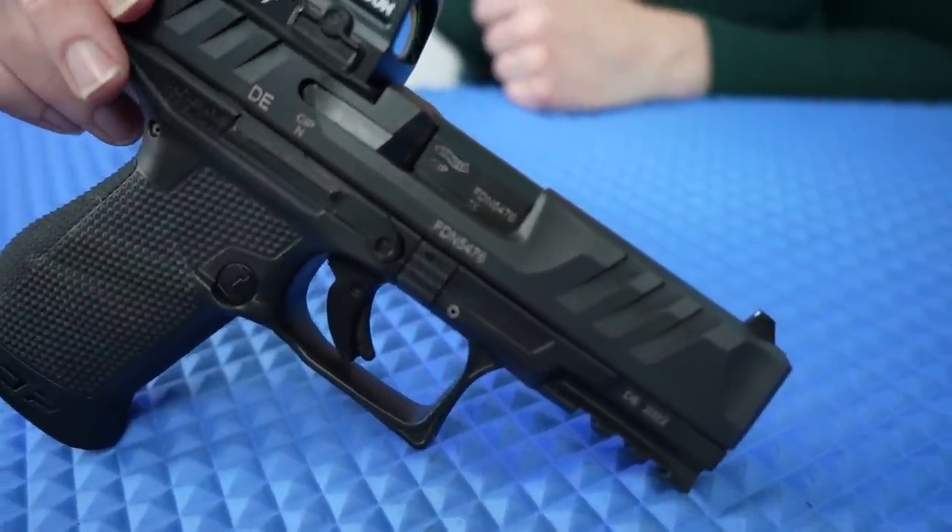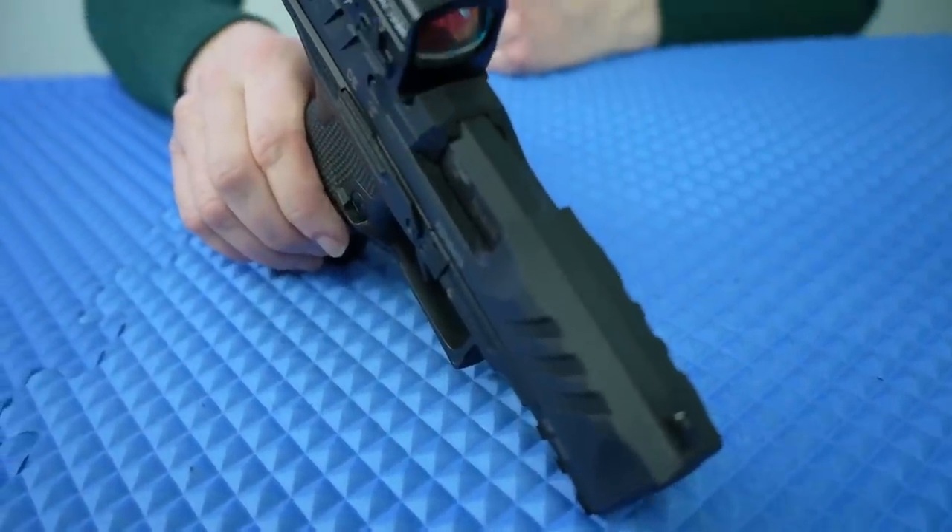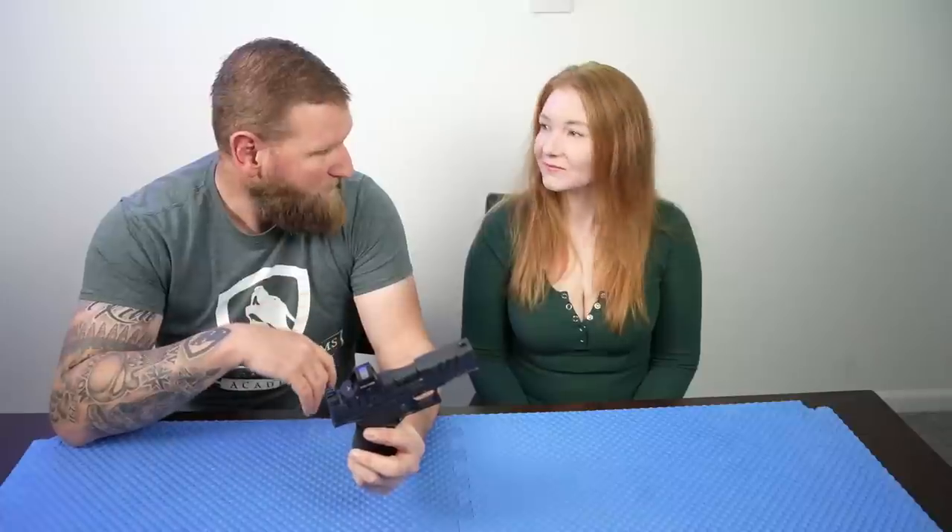There's a boatload of acronyms these guys use for describing this pistol. For example, the trigger is called the performance duty trigger. Everything seems to be performance duty something. They also have the new grip texture — and just guessing, what do you think the new grip texture is called? Performance duty grip texture. That's what it's called. They definitely use PDP throughout as far as the gun goes.